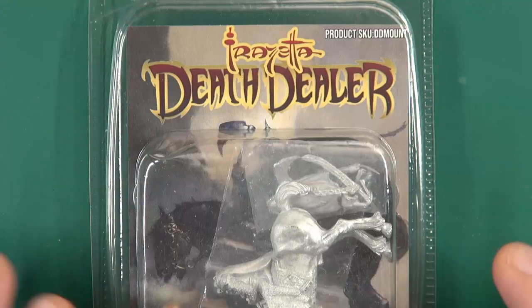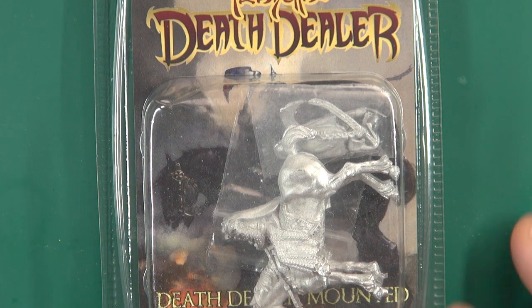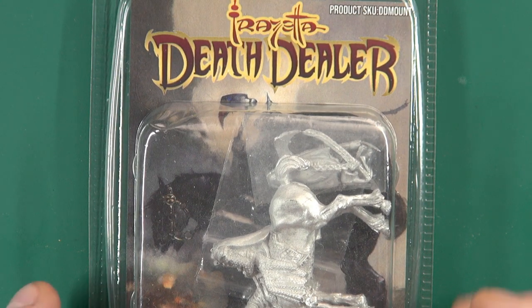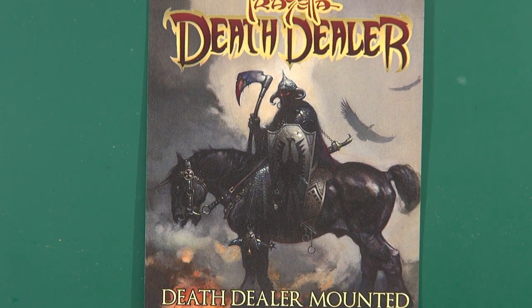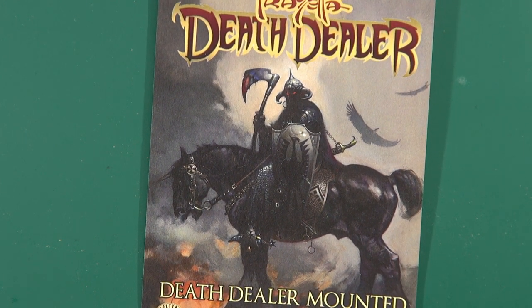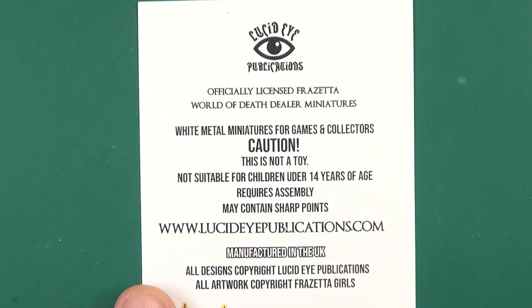Today I'm going to be taking a look at a classic — this is a Lucid Eye miniature of Frank Frazetta's Death Dealer. Lucid Eye are an official licensee of Frank Frazetta's Death Dealer, which means they get to create miniatures based on Gath of Baal, or the Death Dealer as he's known. There's the iconic artwork — strange to think that it is almost 50 years old.